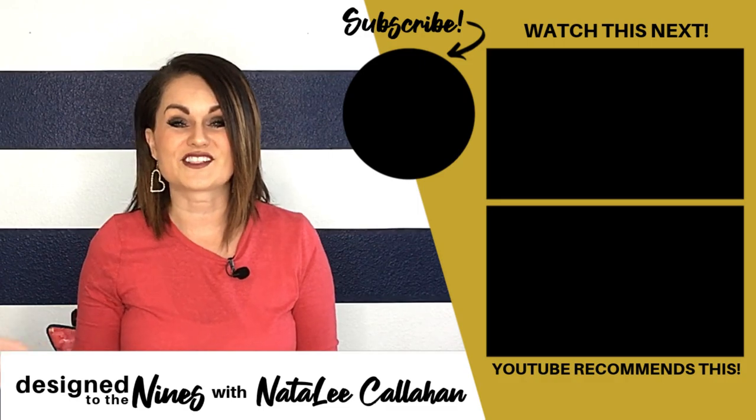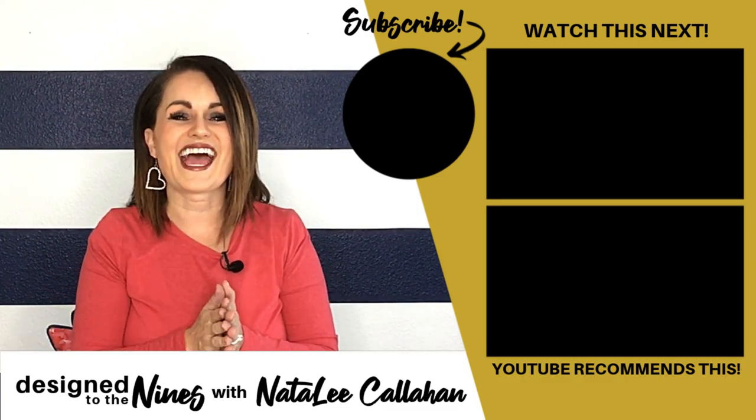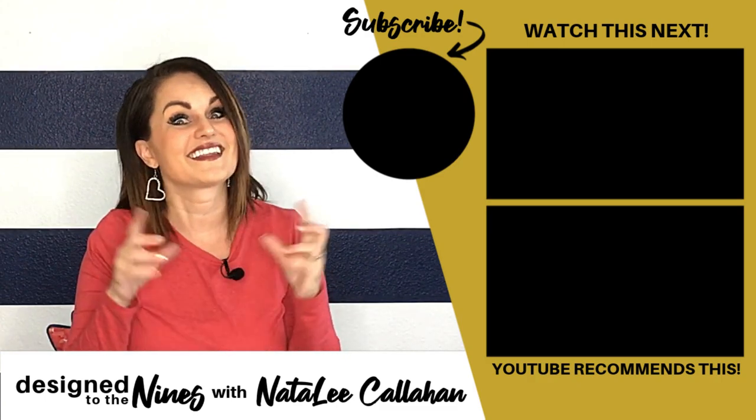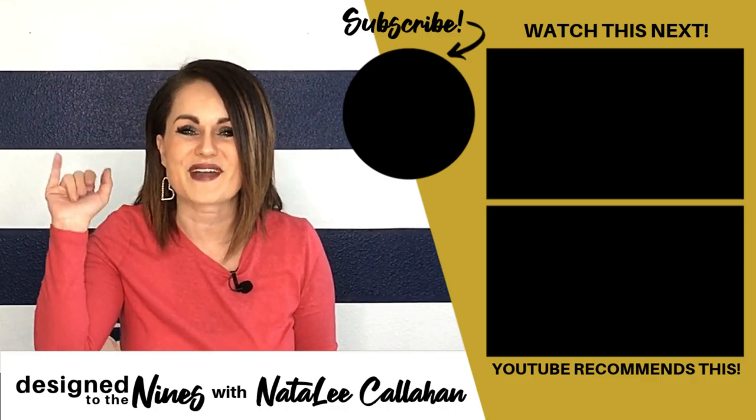Now that you've watched my episode, I've put a very special link in my description box below to another amazing YouTuber — she's a good friend of mine, so go check out her episode for more Valentine's inspiration. I also have another episode linked that I think you're really going to like. We will see you again here on Monday — I've got another awesome Valentine's Day tutorial you're not going to want to miss. Bye!